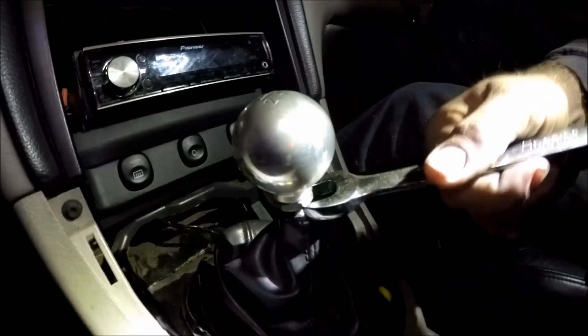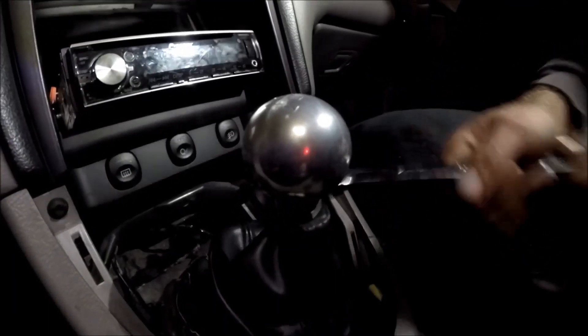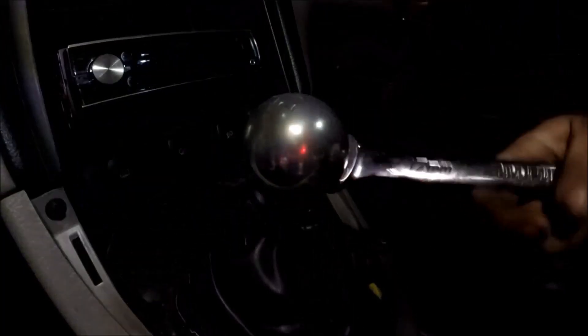One thing I forgot to tell you guys is that you have to disconnect the shifter linkage before you can actually take the transmission off, so that's what's going on right now. There's going to be a new shift knob on when we're done.